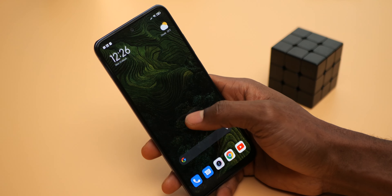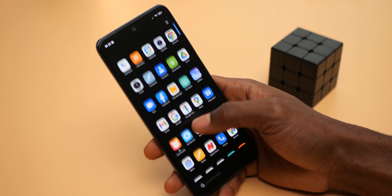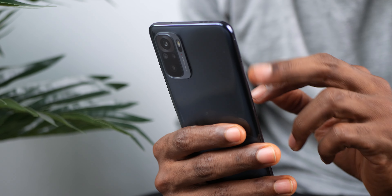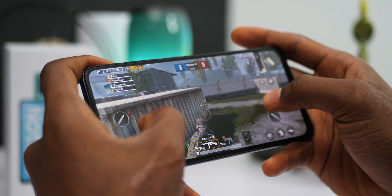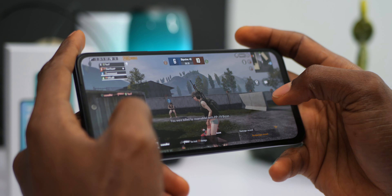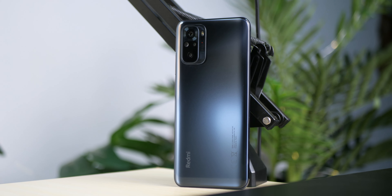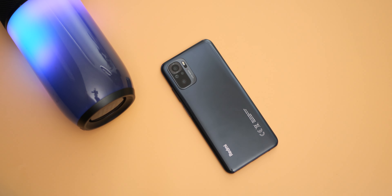What I found strange was the device heating up more than normal while using its cameras. As for battery life, the Redmi Note 10 comes with a 5000mAh battery which carries you through at least a full day of use. From my experience though, it felt more like a 4000mAh battery — it doesn't last as long as I'd expect from a 5000mAh cell, though this could be based on my usage. It supports fast charging up to 33 watts, reaching 50% in about 25 minutes and a full charge from 0 to 100% in about 115 minutes.